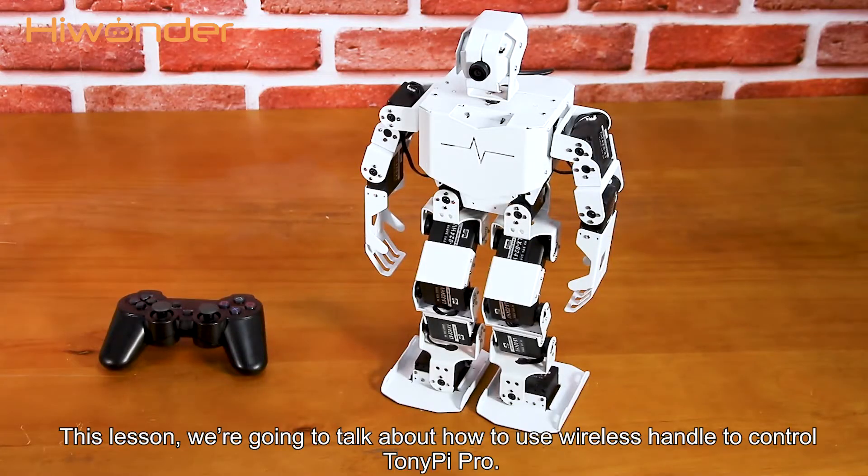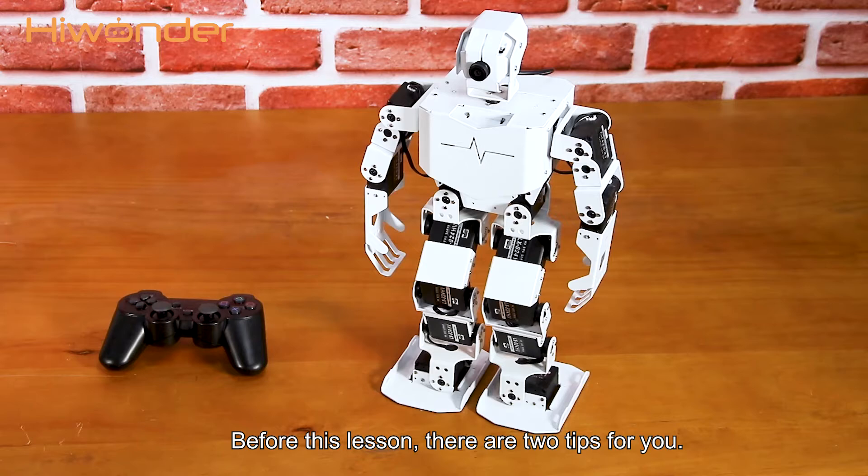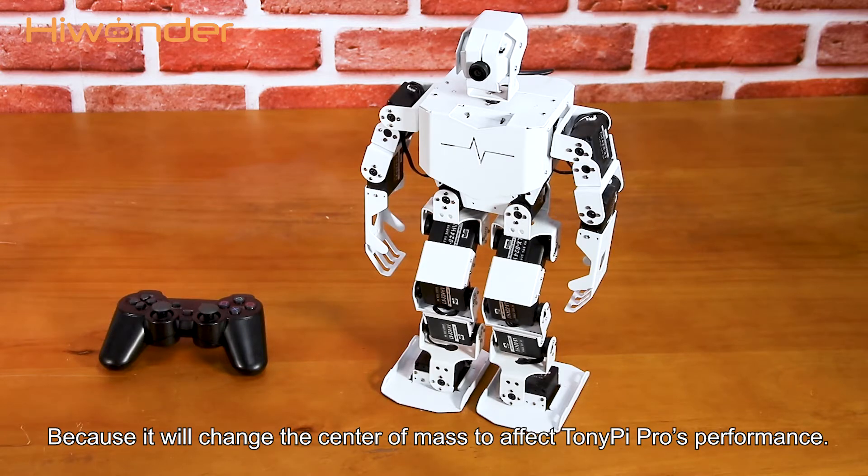Hi guys, this lesson we're going to talk about how to use a wireless handle to control TonyPi Pro. Before this lesson, there are two tips for you. Do not replace its hand with a robot cam, because it will change the center of mass and affect TonyPi Pro's performance.